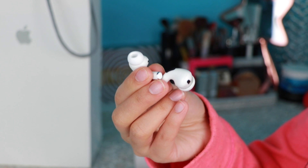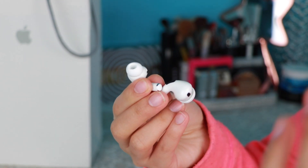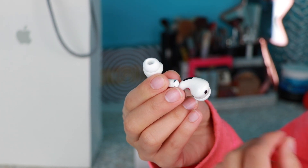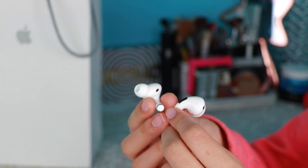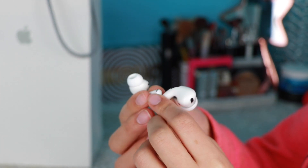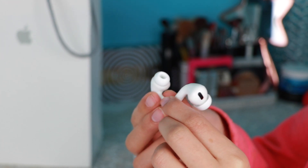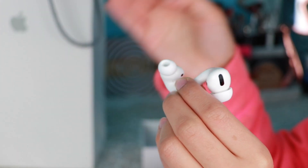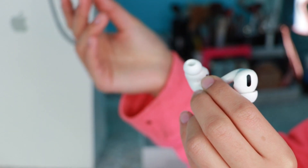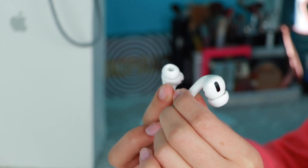The sound quality is not terrible at all — it's actually amazing and goes very high. For example, Ariana Grande always has background vocals, and on some speakers those are hard to catch. With these AirPods you can definitely differentiate the main audio from the background vocals. You can really tell differences between volume tones, voices, and layers — the sound quality makes it very easy.